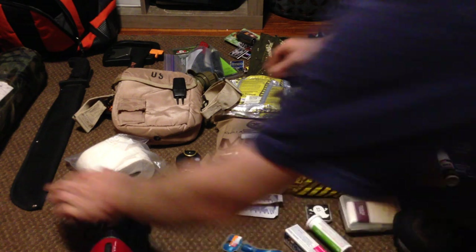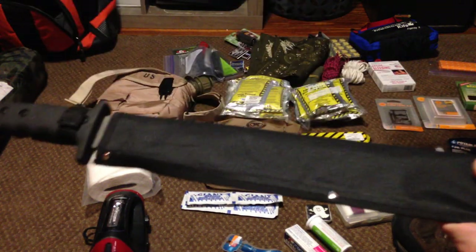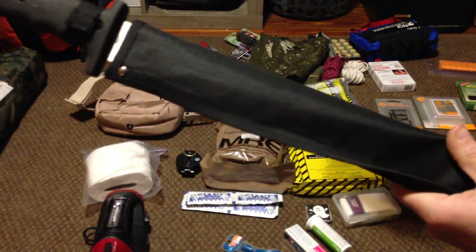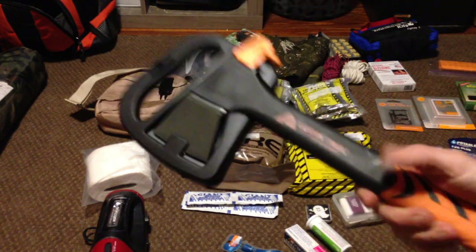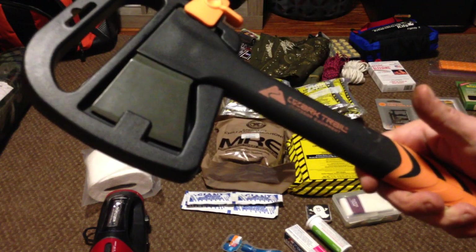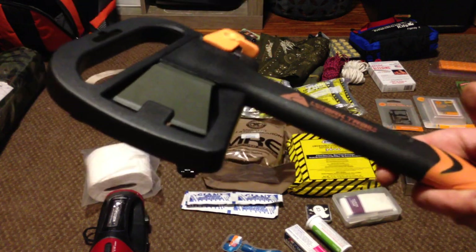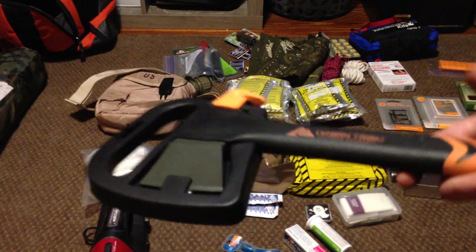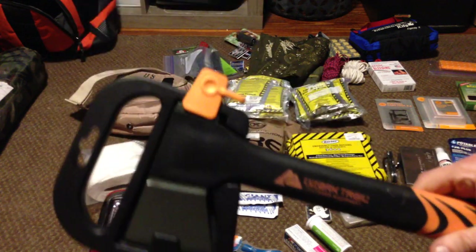Now for just a couple of the larger items. We have a machete — that's if you're going through a brushy area and need to chop through some vines. Makes it a lot easier. Small hatchet — not always a necessity, but I like to carry it. You can split some wood, notch your branches to make tripods for your shelter, drive stakes, drive nails. Pretty handy little tool to have with you.